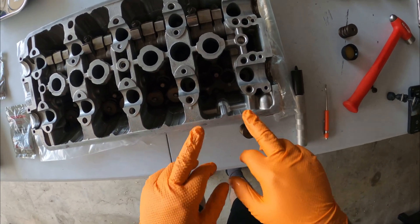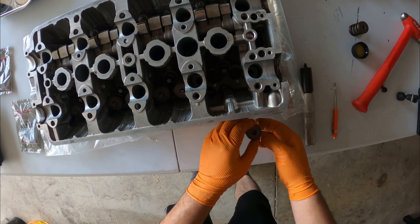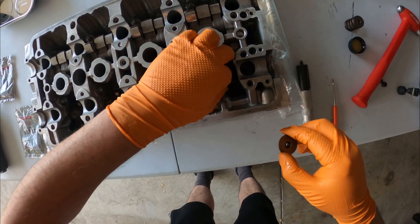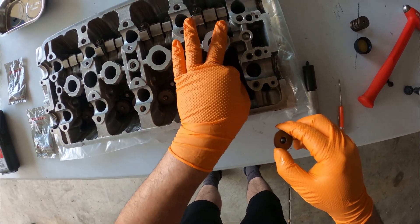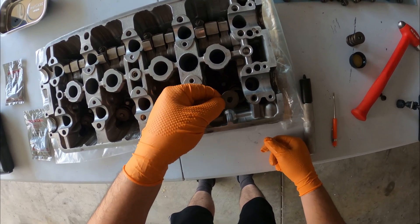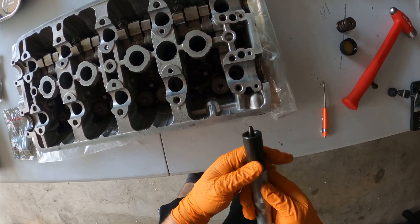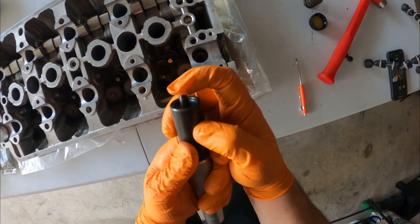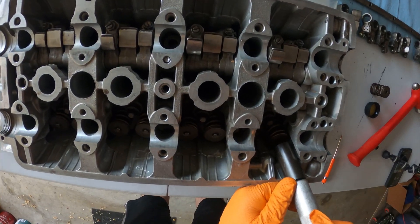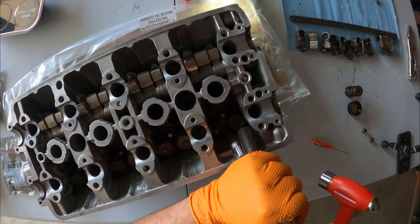Now that we have our valve seals installed, what's next is our retainers, valve spring, and keepers. First I'm going to put the spring down in there, get it seated, then put my retainer with my keepers in. This tool has a small plunger — once it pokes in there and you push down, it's going to help the keeper stay in place.